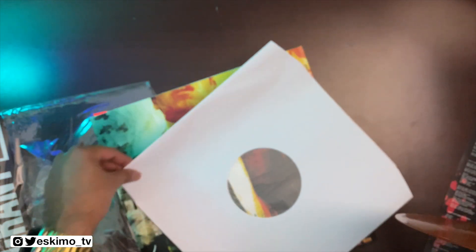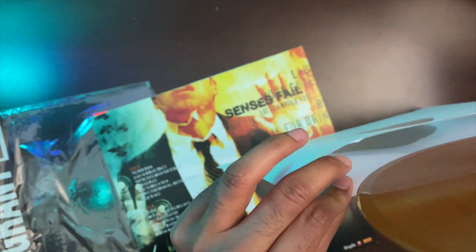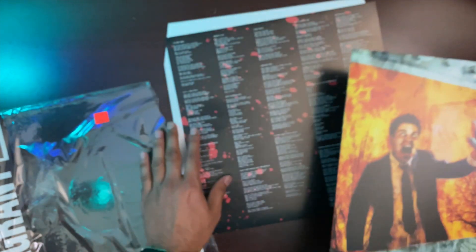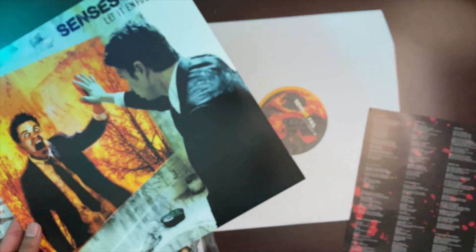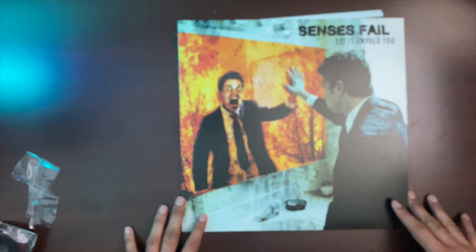I think this is a really nice release. This is a classic album and if you're a fan of Senses Fail you definitely want to try to pick this up. I would put this on par with how I felt about the Alkaline Trio release — they're both really well done. The record looks nice, the artwork looks good, and it's nice that you're getting an insert sheet. Let me know if you plan on picking this up, or if you've already picked it up and what you thought about it.